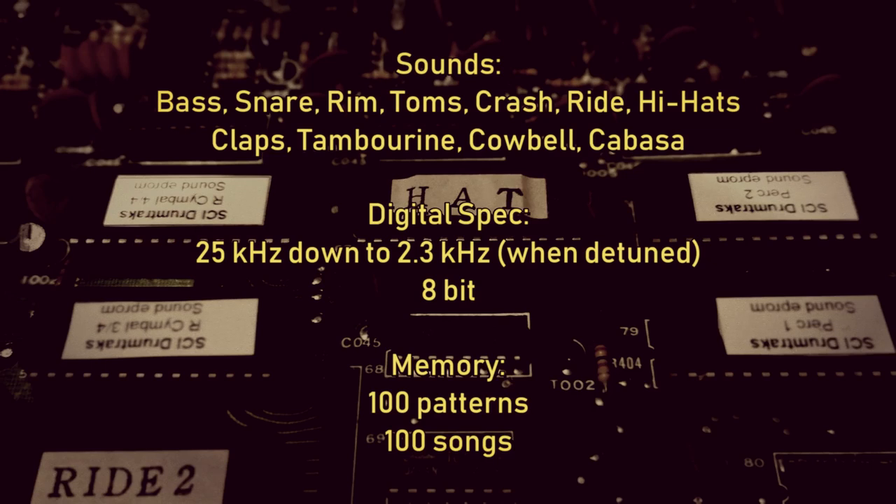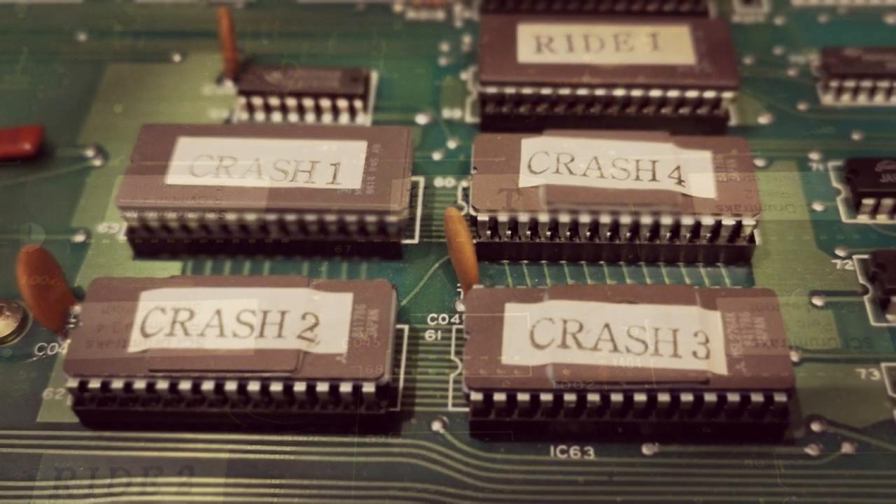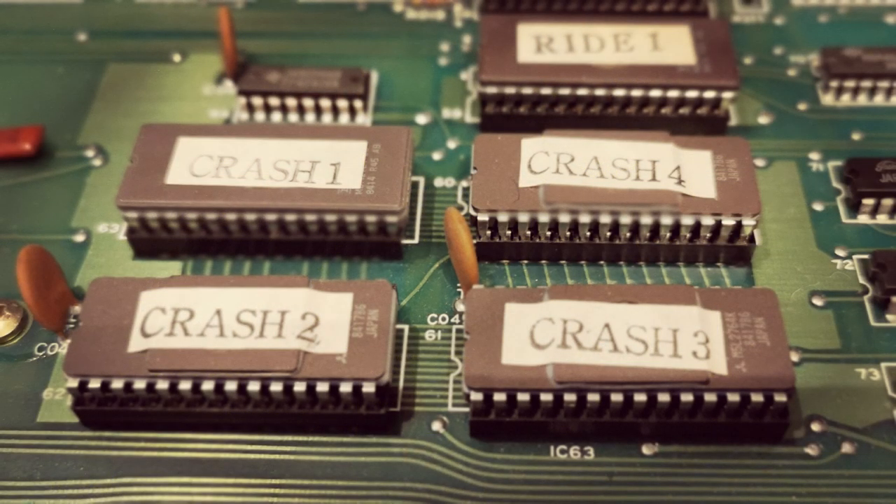Given that the samples are only a few kilobytes in size, that shows you how primitive and limited the digital technology was at the time. In fact, sustained sounds like the cymbals were too big to fit on a single EEPROM, so the samples had to be split into four parts and loaded onto four EEPROMs which play in sequence when triggered.